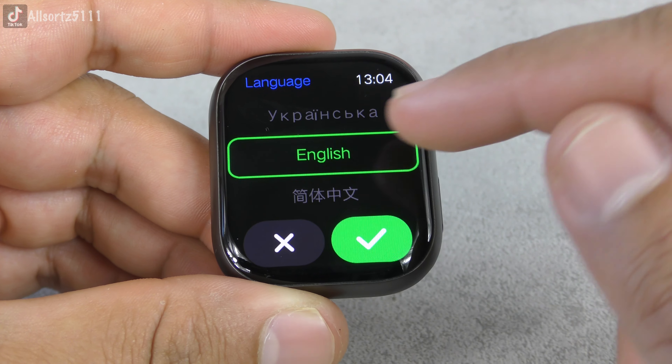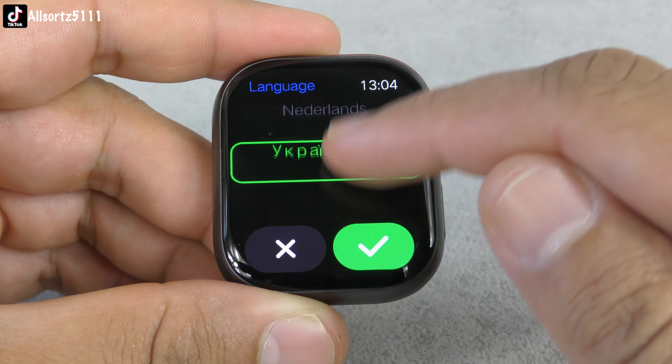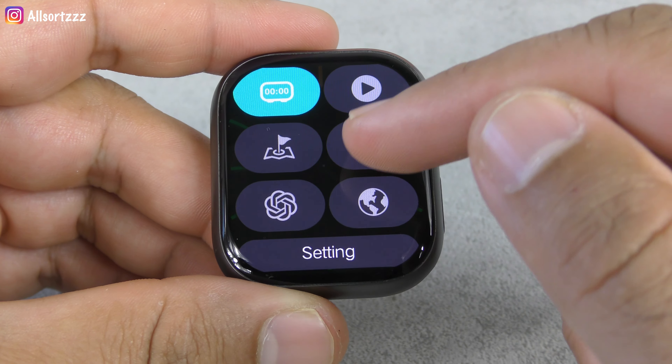This one is your language setting — look how many languages it's got. And yes, the crown does work — you can use it to scroll and change your language.